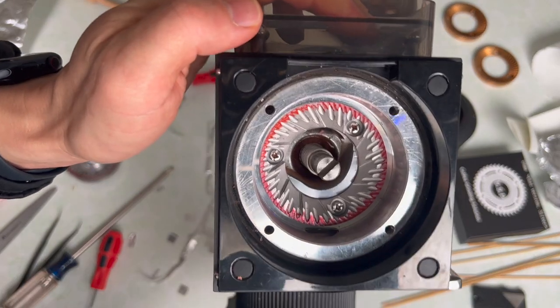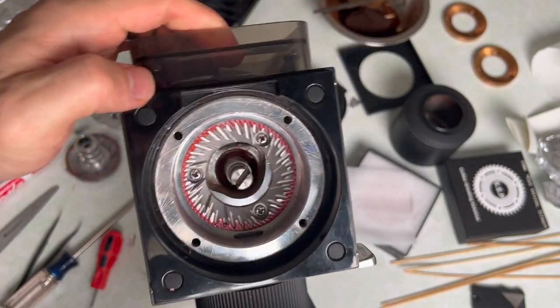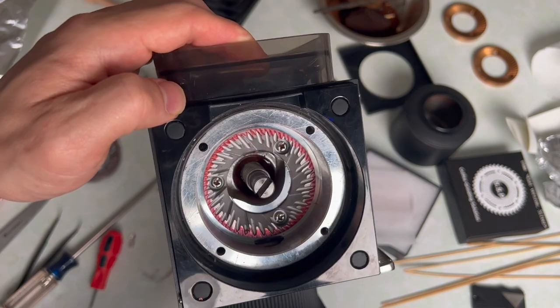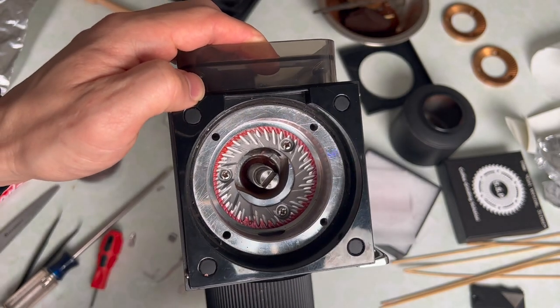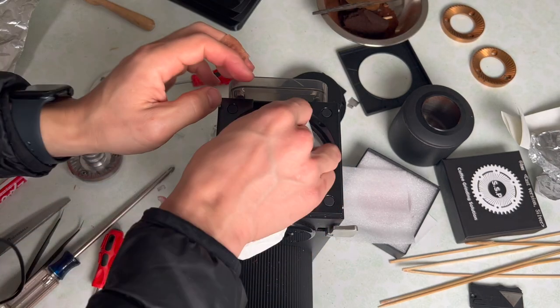I put in 13 shims under each of these screws and it is almost a perfect wipe. There's a little bit less here, a little bit less there — maybe that's a little bit of taco-ing. That is looking real good. I consider this grinder to be fully aligned — it's very close to being fully aligned.